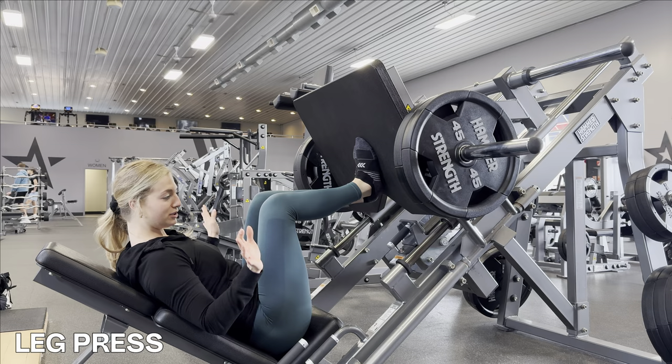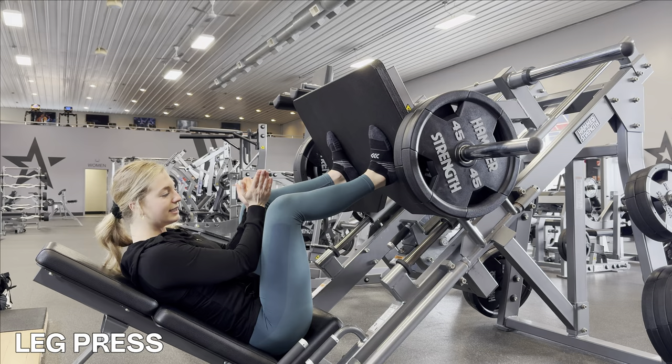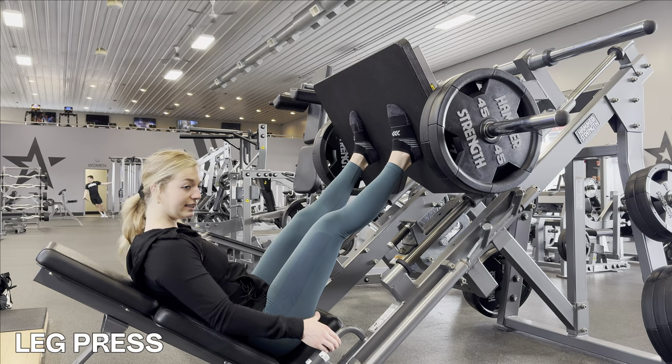You can put your feet in multiple different positions depending on what you're trying to work. Feet closer and higher together will engage more glutes and hamstrings. For this specific workout I want to target more of my quads, so I'll have my feet about hip to shoulder-width apart, maybe a little wider, with toes angled out just a tad. Focus on keeping your lower back pressed into the pad — we don't want our hips coming up or arching.